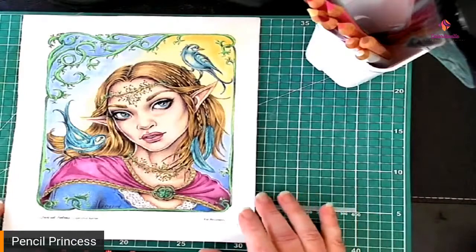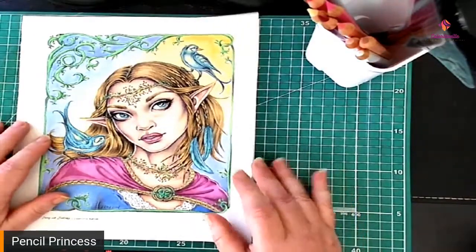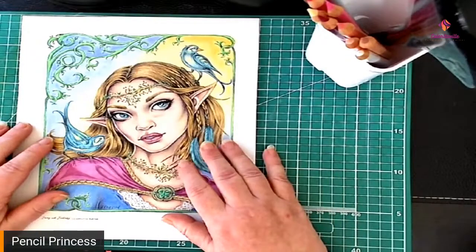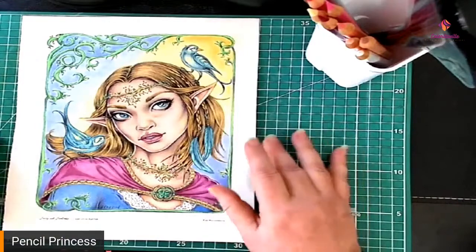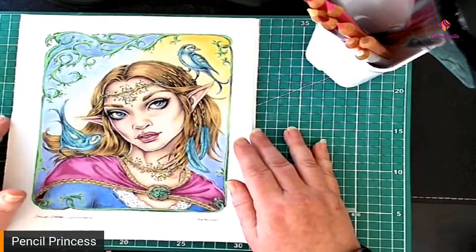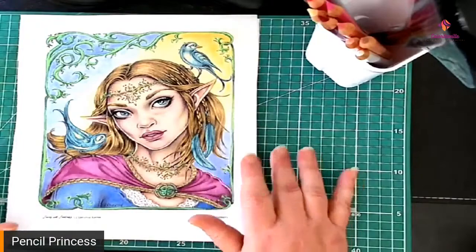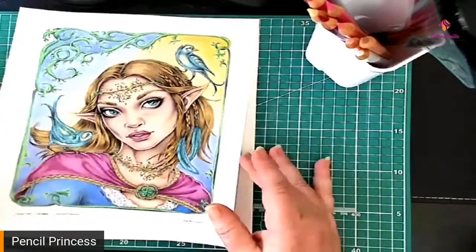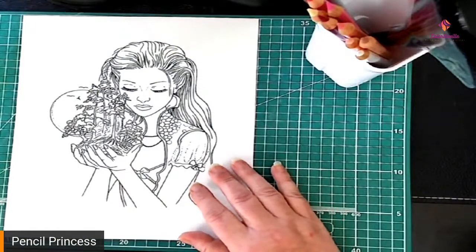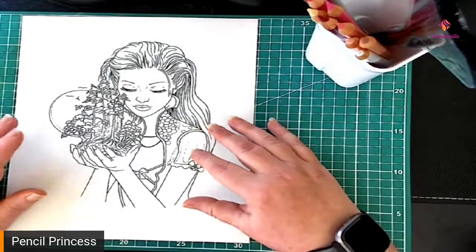Good morning Coloritaville! Today we're going to be coloring line art skin tones. This is the one we did last Saturday, all finished up, and she turned out quite nice. Thank you so much Deb for your color choices — I copied almost all of them and she turned out beautifully. Yours was absolutely gorgeous too.